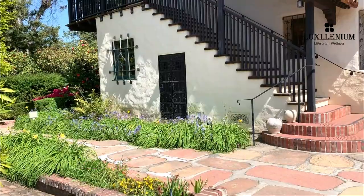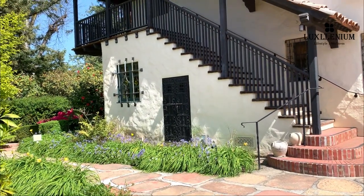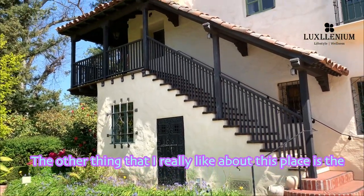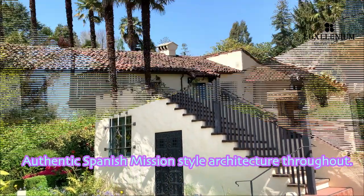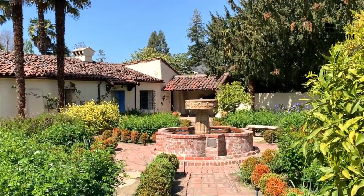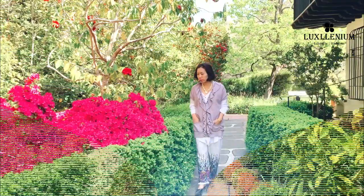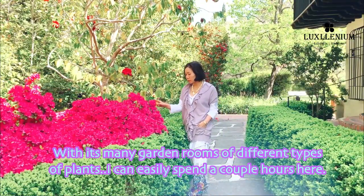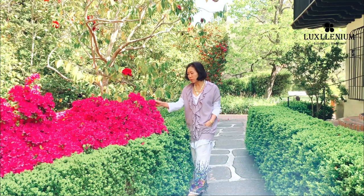Almost feels like I took a step backwards in time. I come here to the chimes every time. The other thing that I really like about this place is the authentic Spanish mission style architecture throughout. With so many garden rooms of different types of plants, I can easily spend a couple of hours here.